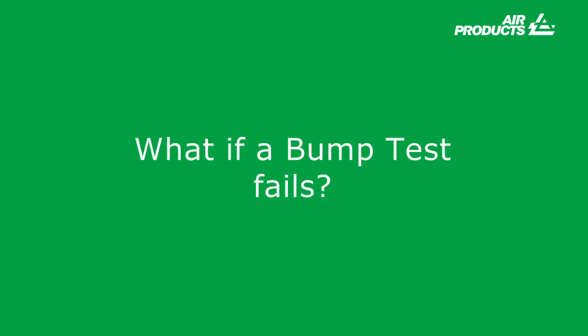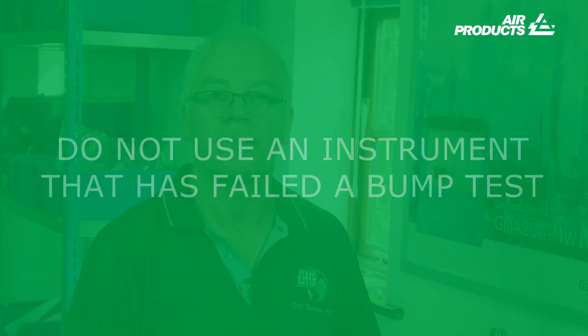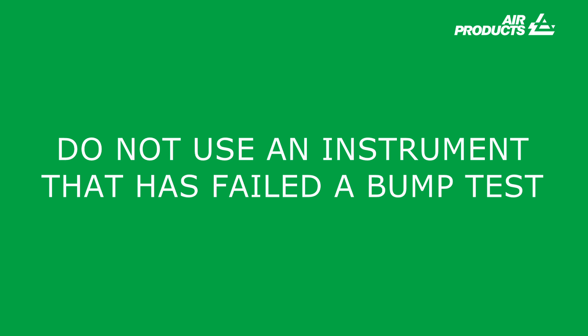What if a bump test fails? Most docking stations will notify the user that an instrument has failed a bump test. For manually bump tested instruments, they will not indicate if a bump test has failed — therefore documented procedures must be adhered to. Do not use an instrument that has failed a bump test. How do you know if a bump test has passed or failed? Typically an instrument will display a bump test failure warning, though this will differ from manufacturer to manufacturer. Most docking stations record all tests — passes and failures — and include certificate generation software.